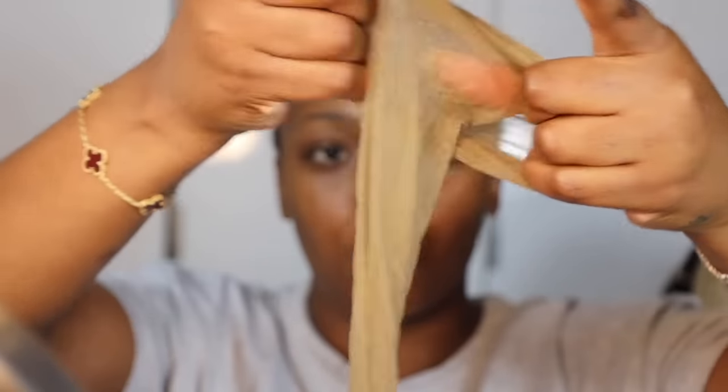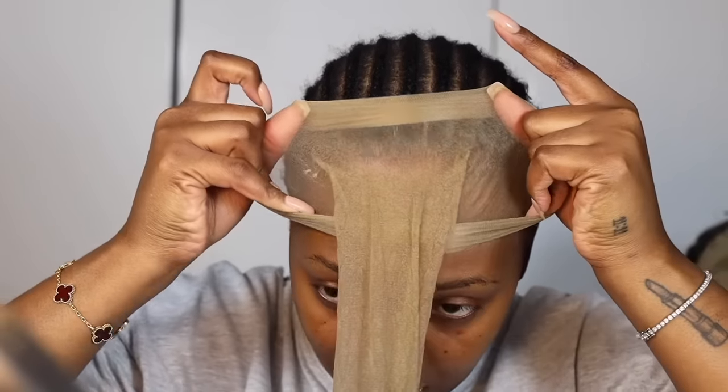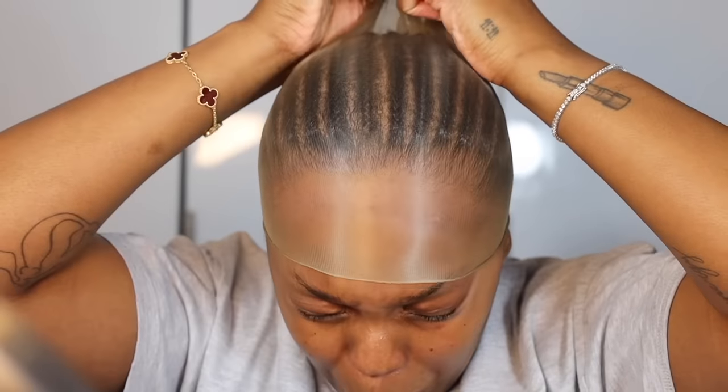Roll it all the way back — just because this is a small size — and stretch it over. That's a tight fit, and this is also what's going to give you that facelift illusion. Just be careful if you have nails; notice that I'm using my thumb to pull this and not my nails, because your stocking will just tear. It's not a big deal if it does, but we don't want that.